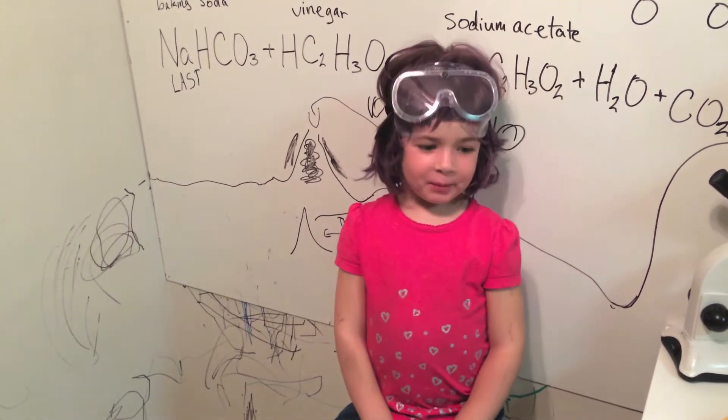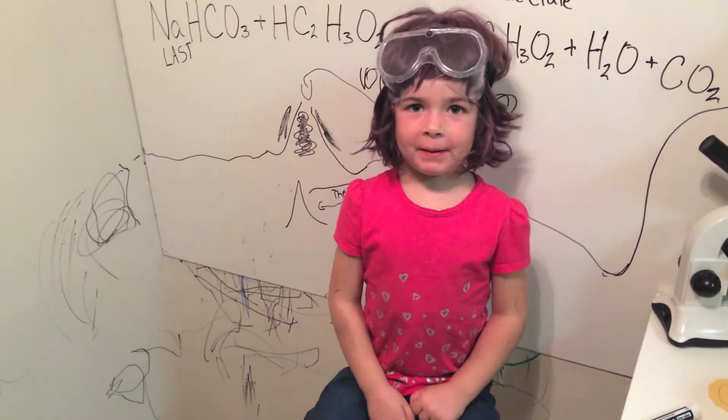Hi there, I'm Claire. Today we're going to be talking about volcanoes.